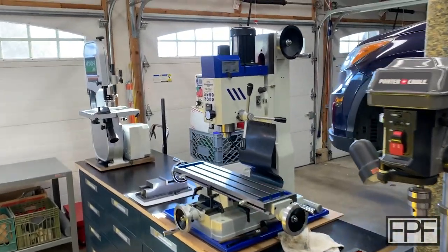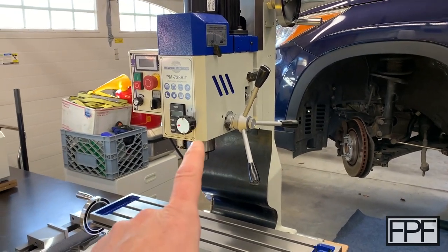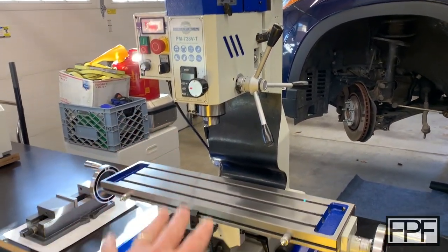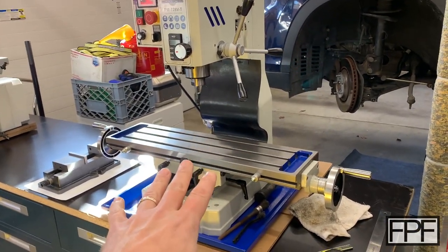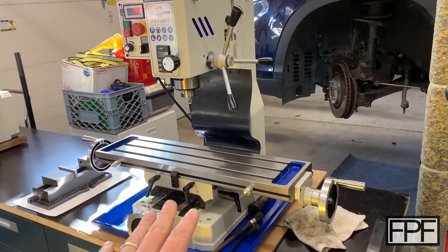Hey guys and welcome to Functional Print Friday. At the end of last week's video I mentioned I picked up a milling machine. In fact it was over here on the floor on a pallet last time you guys saw it. I've got it up here on top of this bench — it's not bolted down or ready to go yet — but I'd like to start organizing some of the work holding equipment for this.